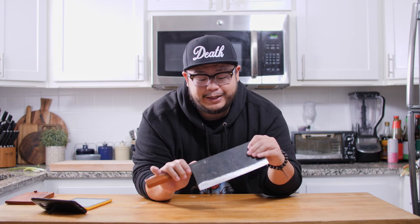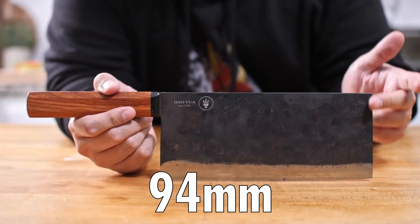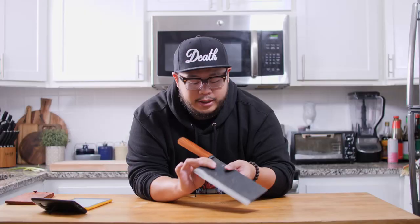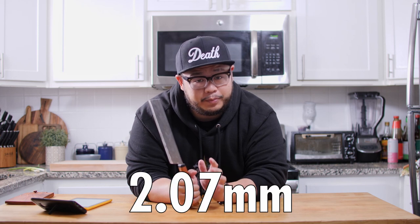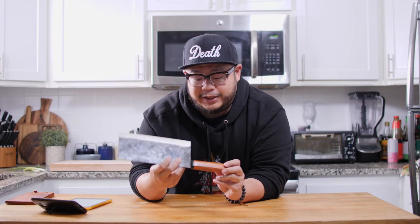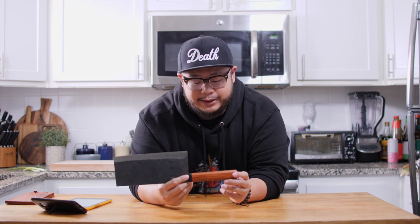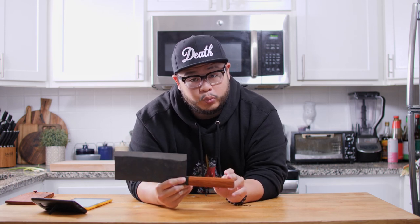Let's go over the specs of this knife. It is 215 millimeters long and 94 millimeters tall. Right at the heel, the spine thickness is about 2.07 millimeters, and right behind the edge the thickness is about 0.25 millimeters. This knife is made out of upcycled spring steel with a hidden tang construction and a wooden wire handle.